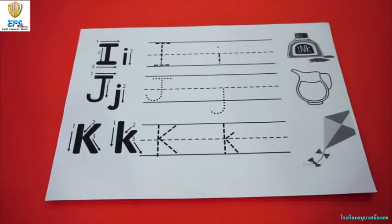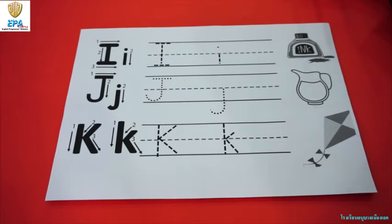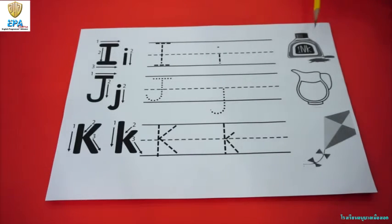Let's go. Today we are going to review the letters I, J, and K. Let's review how to write the letter I. I for ink, J for job, and K for kite.